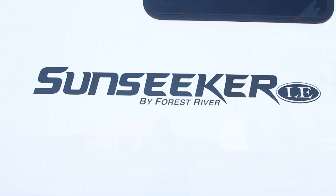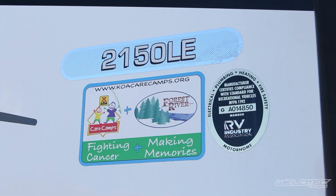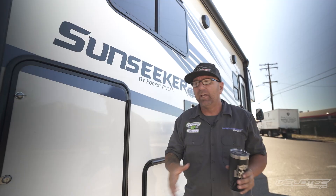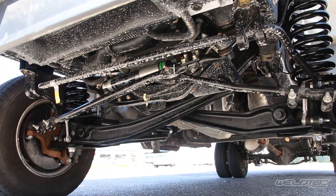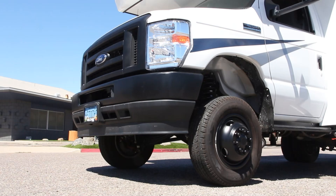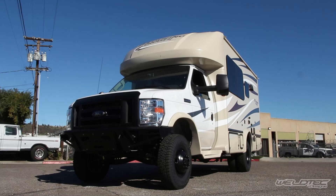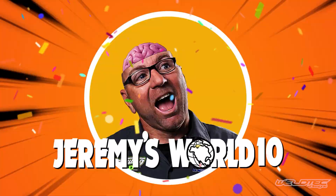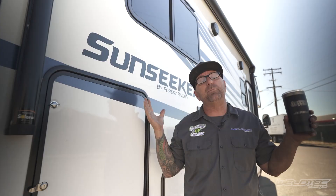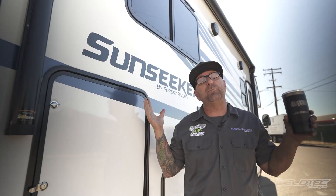That was a ton of fun showing you all the things. Again, this is a Sunseeker by Forest River — a 21 and a half foot. The part/body number is 2150LE. If you're looking to get an RV, or maybe you have this particular model and are wondering if this is a good fit for you: we did a six-inch kit on the front, the rear lift, and our blackout package. If you want to see more about this Sunseeker or the BT Cruiser, head over to Jeremy's World 10 where I'm going to do a walkthrough video on both of these talking about tiny RVs and maybe even compare them to a Sprinter van. I'm Jeremy from Weld Tech Designs — I'll see you guys in the next video. Thanks again.